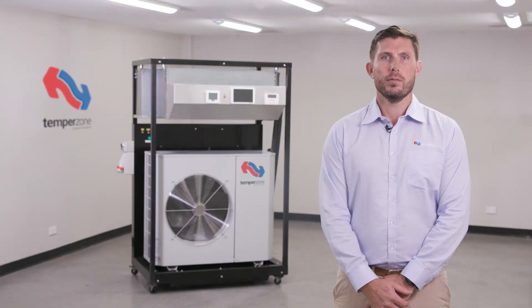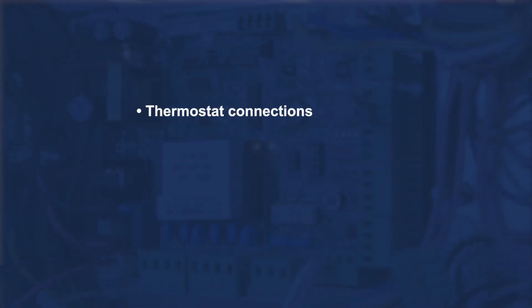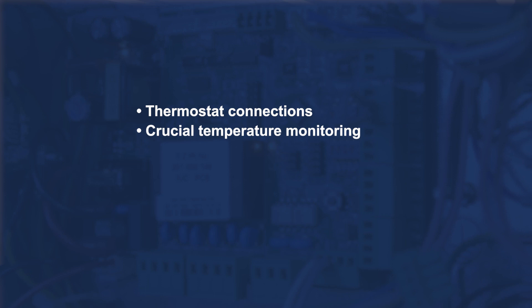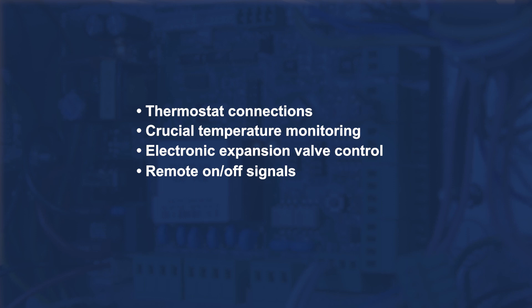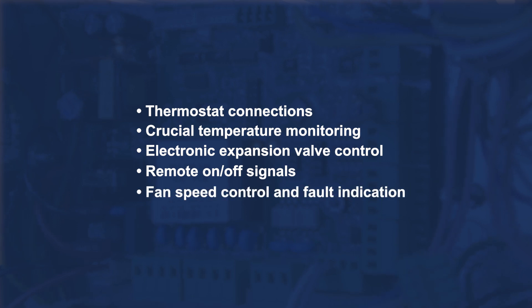Key features of its design have allowed for thermostat connections, crucial temperature monitoring, electronic expansion valve control, remote on-off signals, fan speed control, and fault indication.